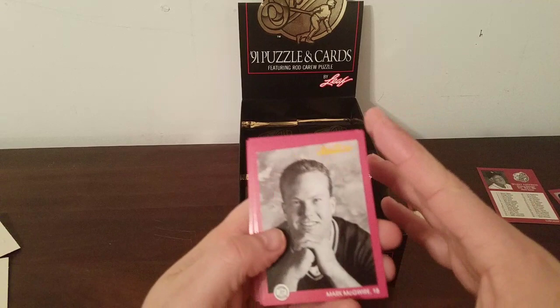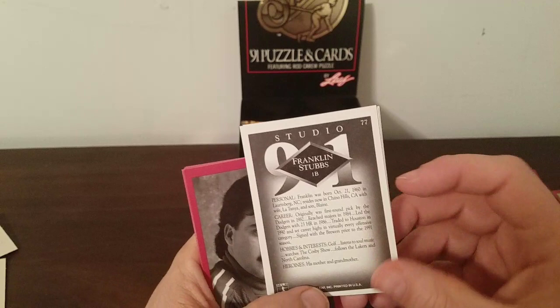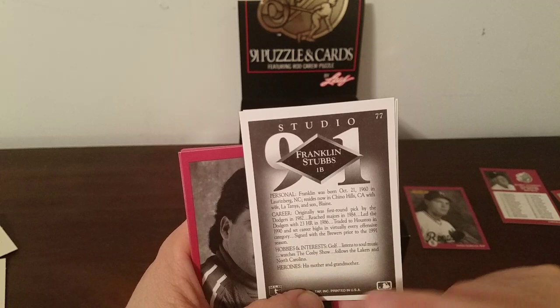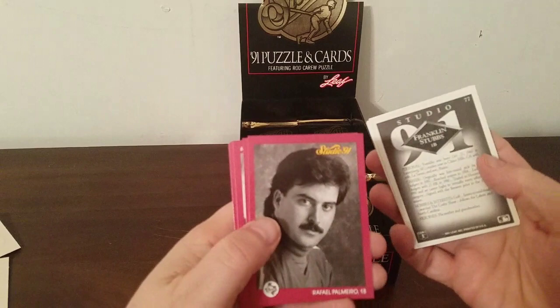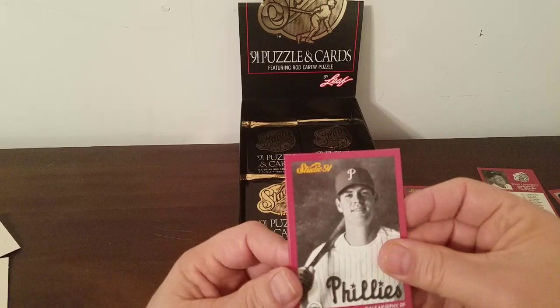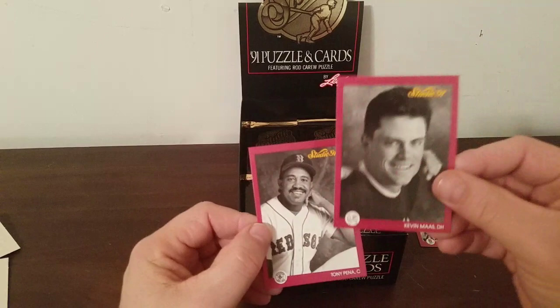Mark McGwire — I think that's new. Look how skinny Mark McGwire looks in that picture — well, he's just out of college. Mark Langston, Franklin Stubbs — I know him because he went to Virginia Tech. His card says he likes listening to soul music, watches the Cosby Show, follows the Lakers, born in North Carolina, now resides in Chino Hills, California. Rafael Palmeiro, Mark Lewis — some new ones. Dale Murphy — looks weird with the Phillies because he was a long-time Atlanta Brave but he did end his career there. Mookie Wilson, Doug Jones, Kevin Maas, and Tony Pena.